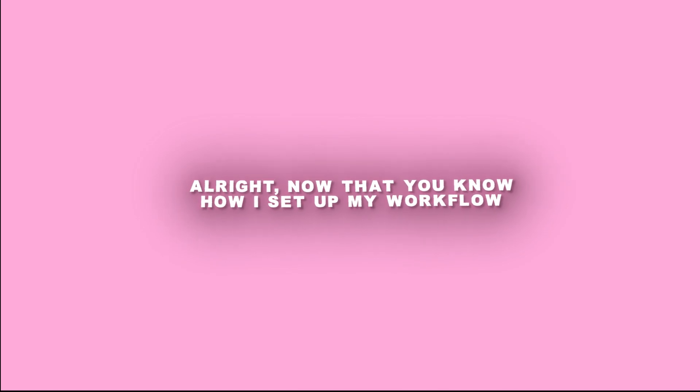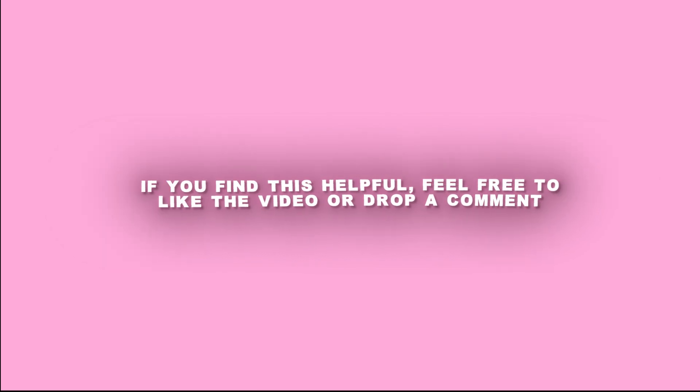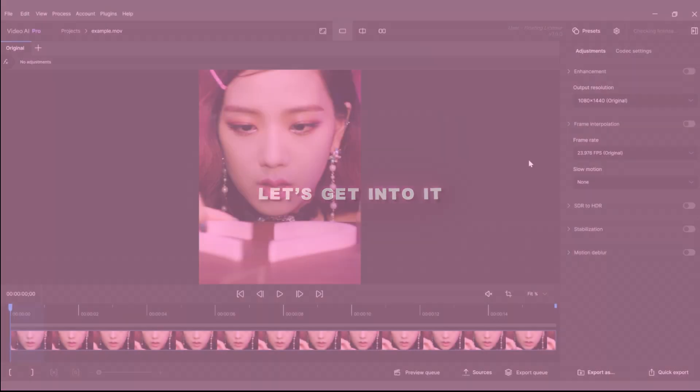Alright, now that you know how I set up my workflow, let's get into the actual Topaz settings I use to get that crisp high quality render. If you find this helpful, feel free to like the video or drop a comment. Let's get into it.